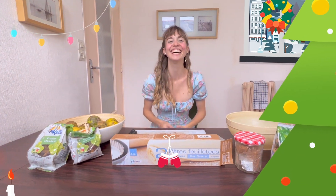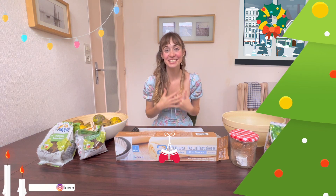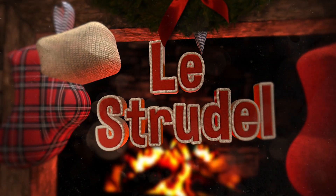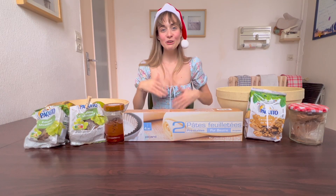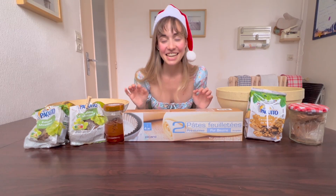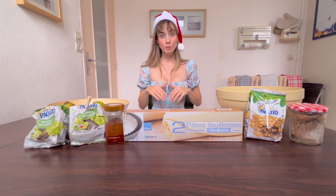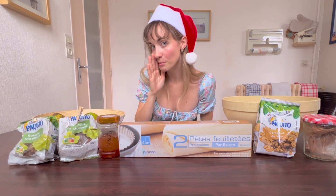Hi everyone and welcome back to my cuisine! This is Ceti and today we are going to cook some strudel. Our strudel comes from Austrian cuisine, it's very common in other Central European countries as well, and little bonus, it makes such a delicious Christmas dessert, which is why I decided to upload the video now so you can get ready for this big day. You can thank me later.